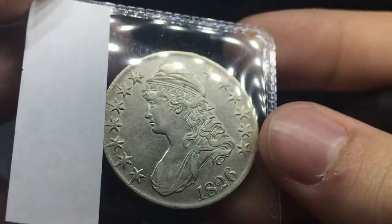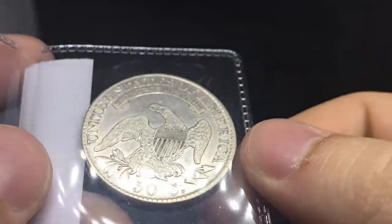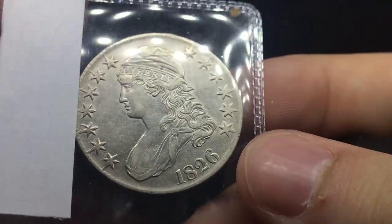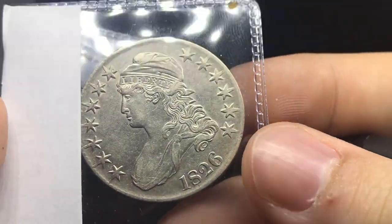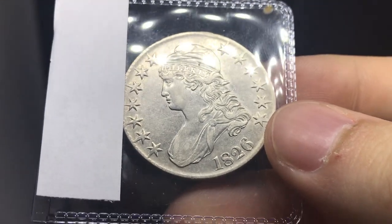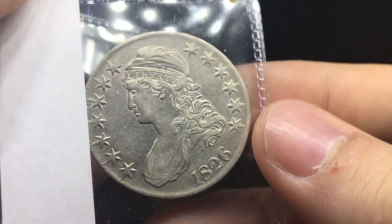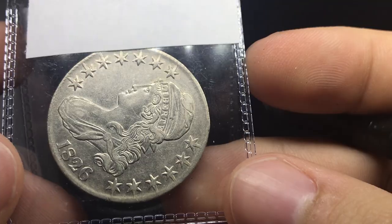Up next is an 1826 Cap Bust Half. I've seen a lot of these go in straight grade holders, but it's pretty tough sometimes through PCGS. There's a lot of just even wear on the coin and the fields are a little bit clean-y to me. I do think this one would be in XF details or VF details territory. I'm not too sure what they would think of the old cleaning and if they would let it pass — it's either VF or XF, or VF or XF details. The old cleaning is pretty prevalent.